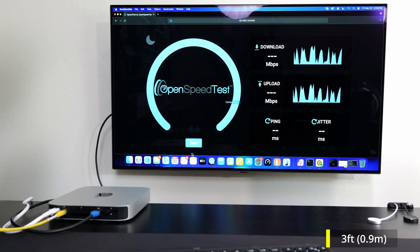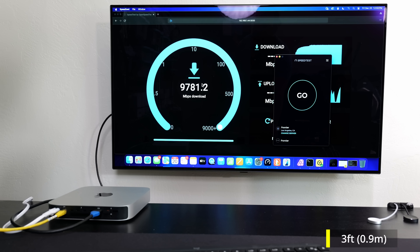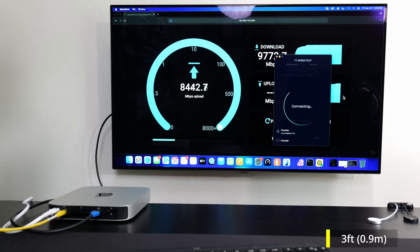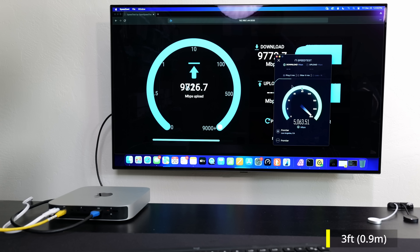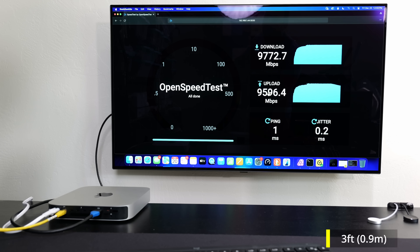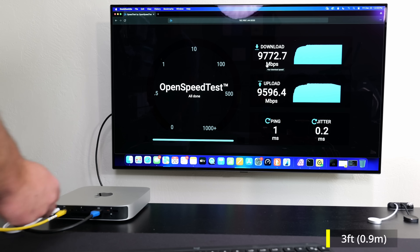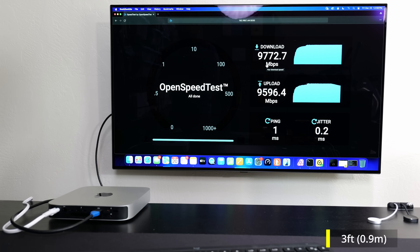I'll throw in some full duplex tests. This isn't the best way of doing a full duplex test, but while the local speed test is doing its upload, I'll kick off an internet download speed test simultaneously to demonstrate it. The speeds were a little bit slower once the internet speed test started doing an upload as well. Full duplex Ethernet is full duplex by default — it supports sending and receiving at the same time.